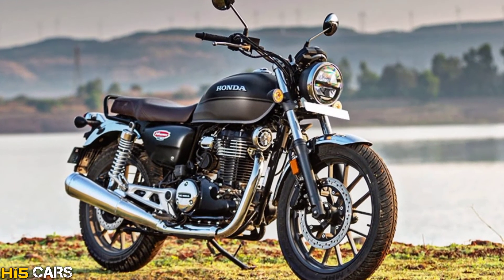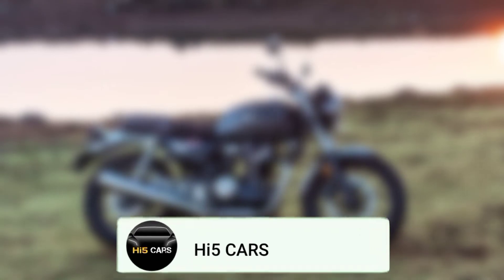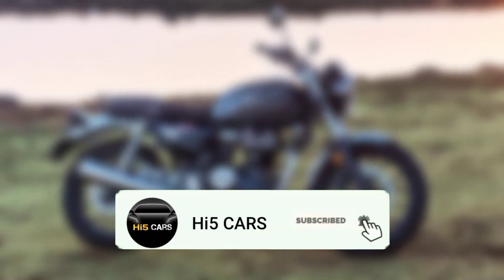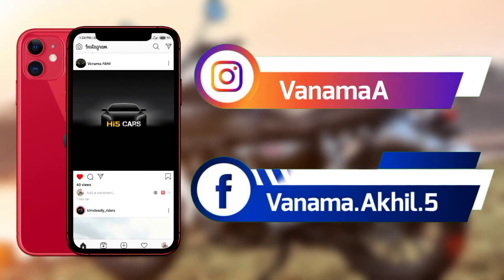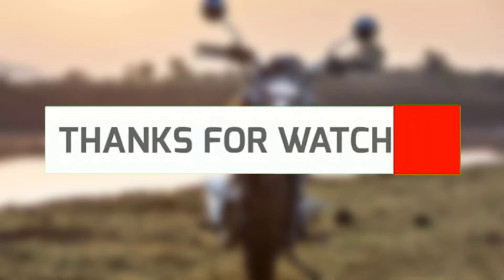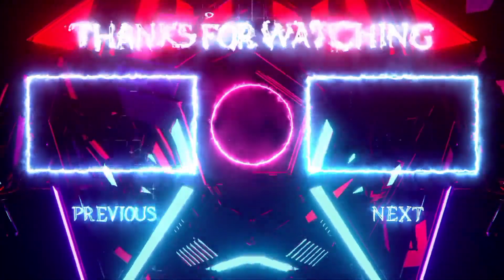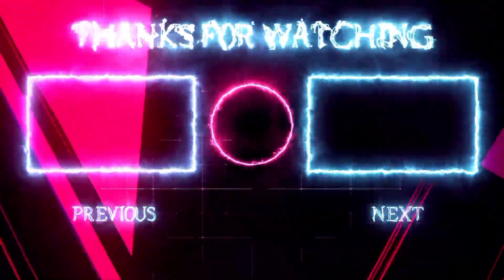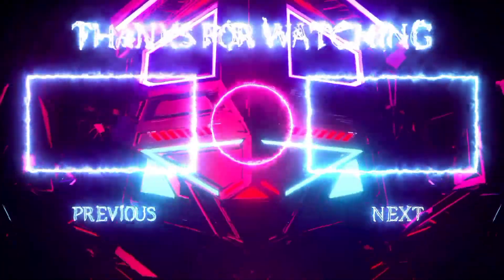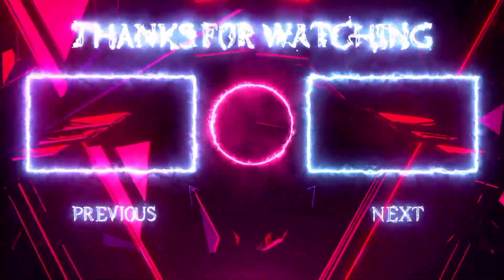That's it guys — the full detailed review of the Honda Highness. If you enjoyed this video, please subscribe to the channel, press the bell icon, like the video, and follow me on Instagram and Facebook. Links are in the description. Thank you for watching — see you in the next video, stay tuned, bye!